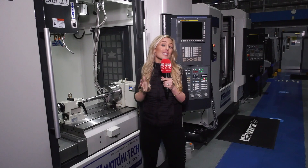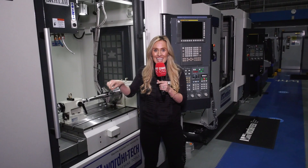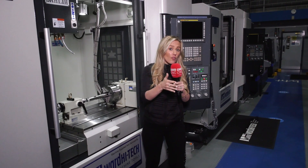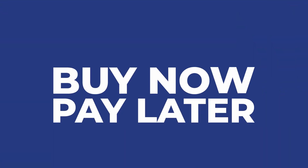You can reduce your tax bill by £24,700 for every £100,000 spent on a new machine that is in stock here at Ward Hightech. You can use the super deduction offer alongside Ward Hightech's buy now, pay nothing until summer 2023.